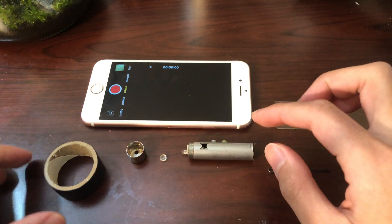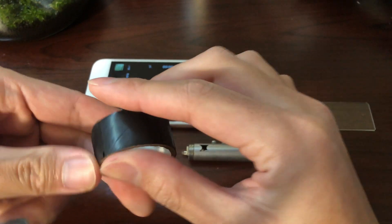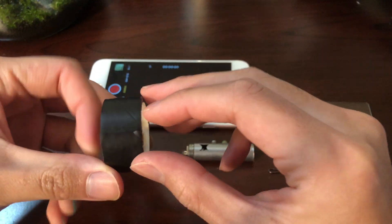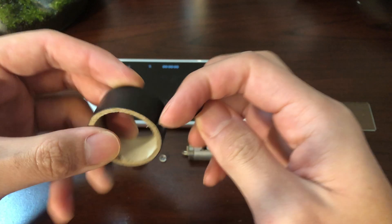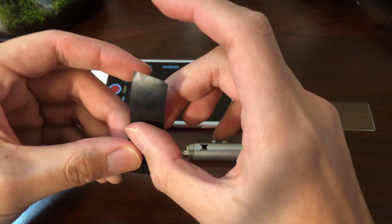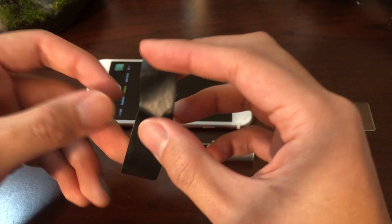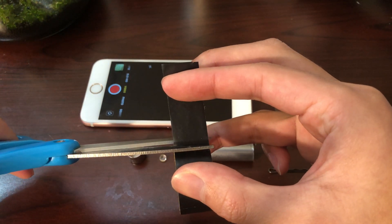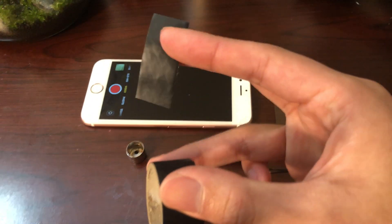First off we have some tape — this is electrical tape. You don't have to use electrical tape, you could use regular tape, but I find that electrical tape is a little easier to take off and we don't want any sticky glue all over the place. I'm going to use my scissors and take off about an inch and a half.